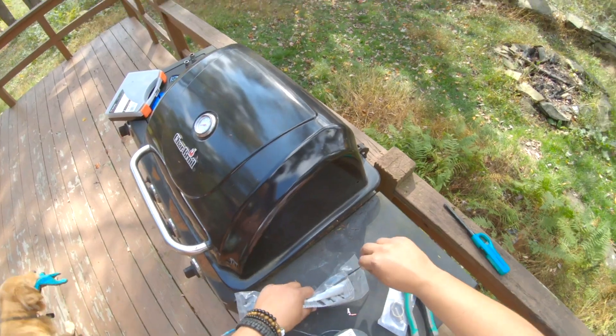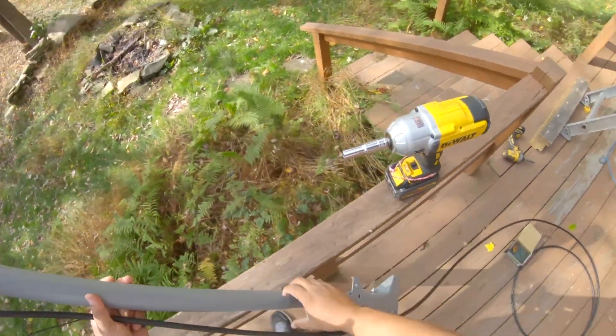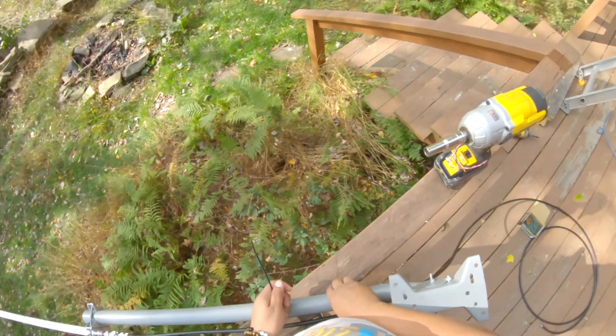I'm going to use some zip ties to just hold that in place so I can screw it in. Let's see how that works.